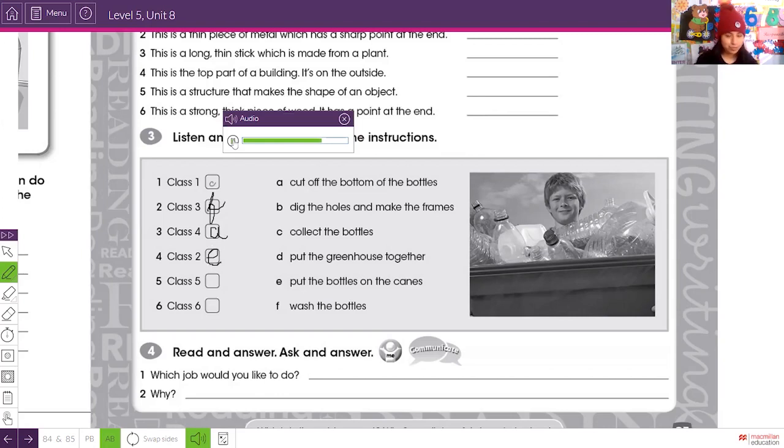Class five: you're going to work in the school garden. You need to dig some holes and make frames for the roof. So class five is going to dig the holes and make the frames.